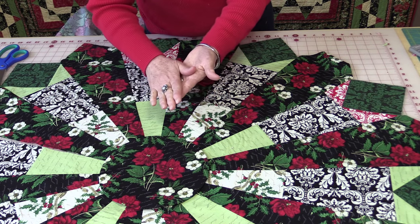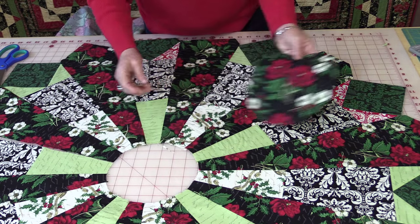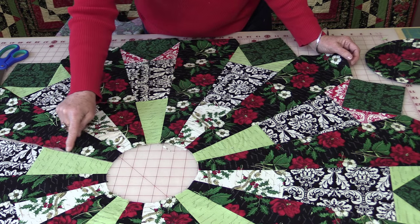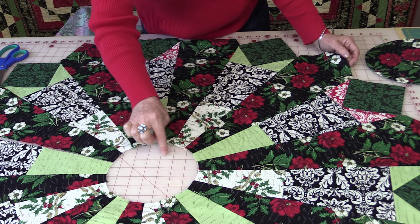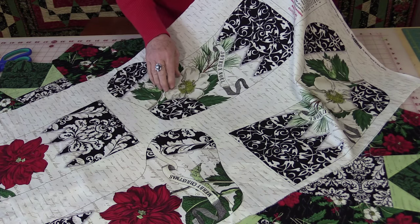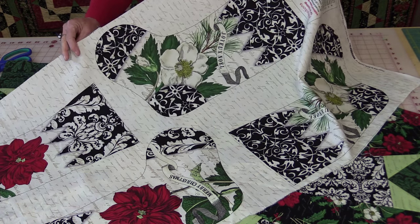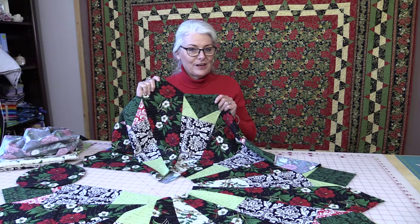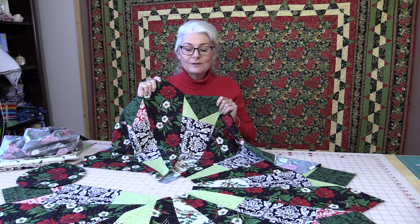Now to quilt this, you'd quilt it the same way whether it's a table topper or a tree skirt — you put your three layers together and quilt it. Then you will be able to trim the batting off all the way around the edges and around the center, putting your binding on and finishing your binding. And if you'd like matching stockings for the fireplace to go with your tree skirt, they have a panel with the stockings already designed for you. So be sure to take advantage of the free pattern from Studio E, regardless if you're going to make a tablecloth or a tree skirt.